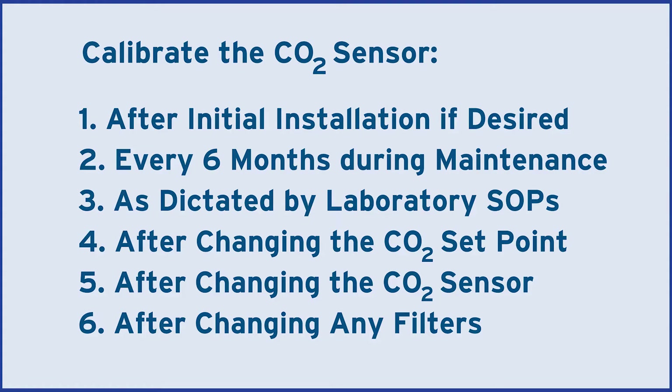You should also calibrate it after changing the setpoint, the CO2 sensor itself, or any incubator filters.